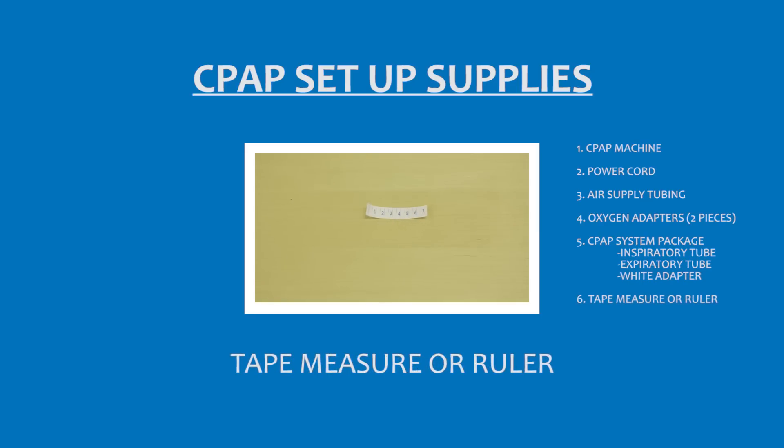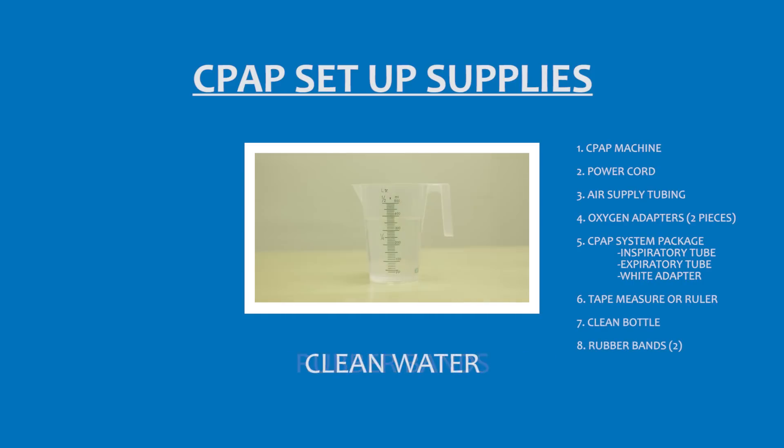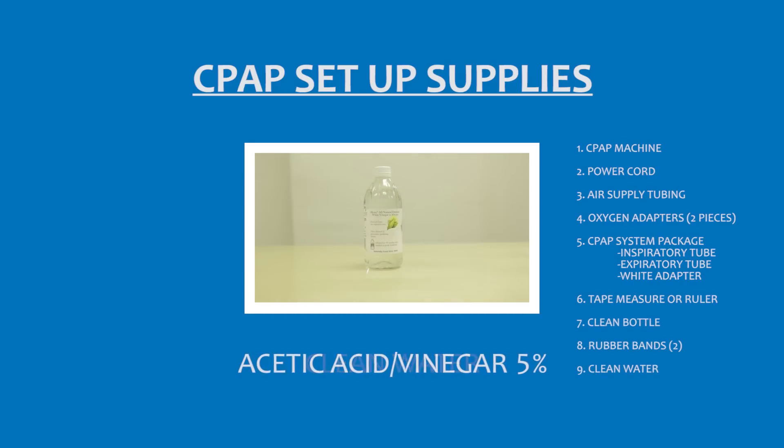You'll need a tape measure or ruler, a clean bottle, rubber bands, clean water, and finally 5% acetic acid or vinegar.